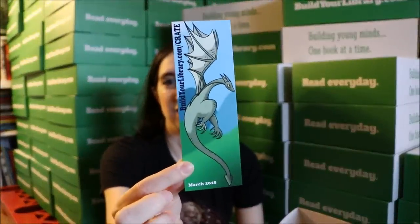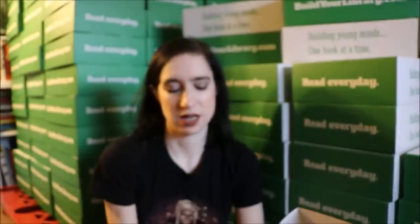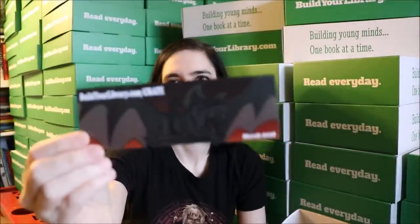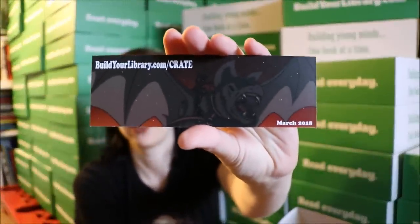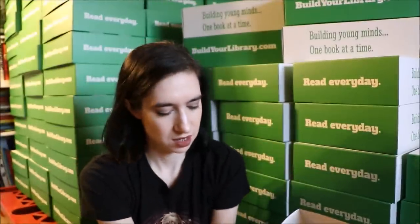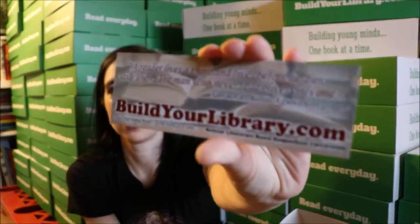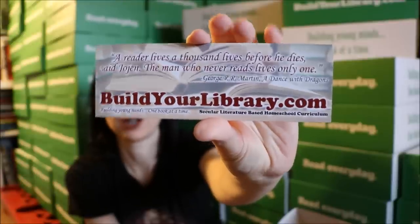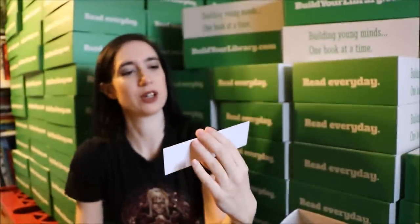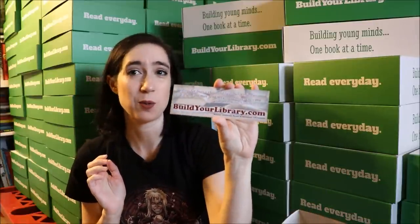These are all art done by my son. On this side is a dragon, and we also have this side — that's a bat. And then I also have our exclusive Build Your Library bookmark. This month you get a George R.R. Martin quote, one of my favorites: 'A reader lives a thousand lives before he dies,' said Jojen. 'The man who never reads lives only one.'